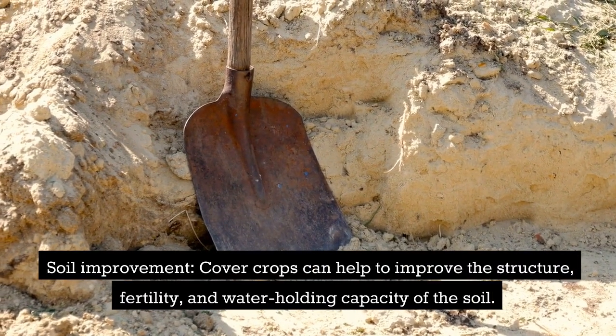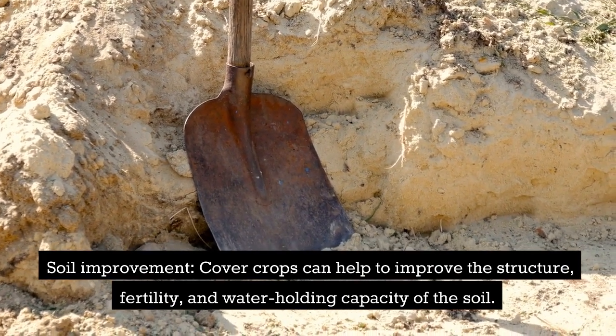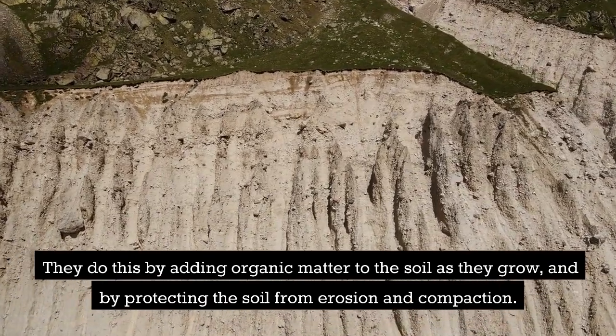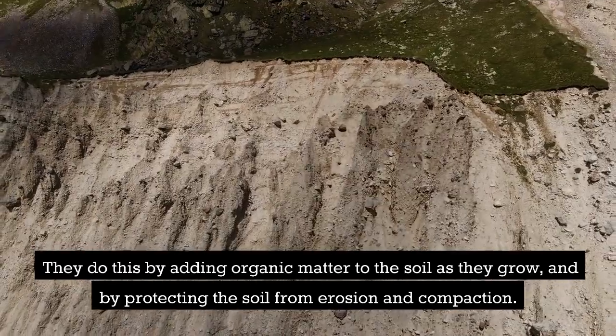Soil improvement: cover crops can help to improve the structure, fertility, and water holding capacity of the soil. They do this by adding organic matter to the soil as they grow and by protecting the soil from erosion and compaction.